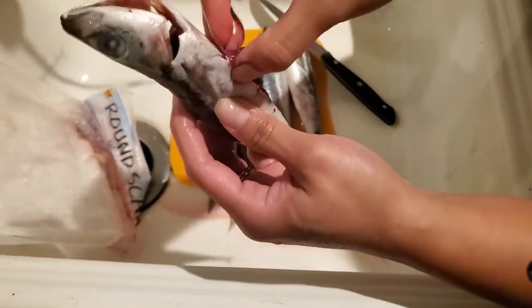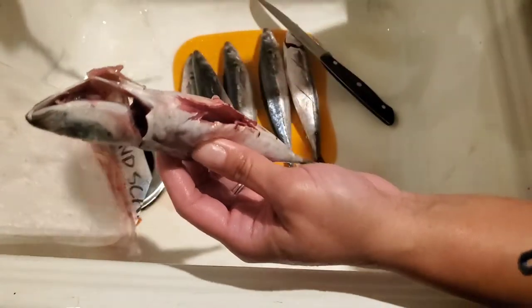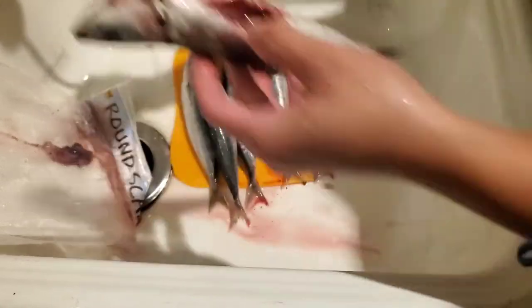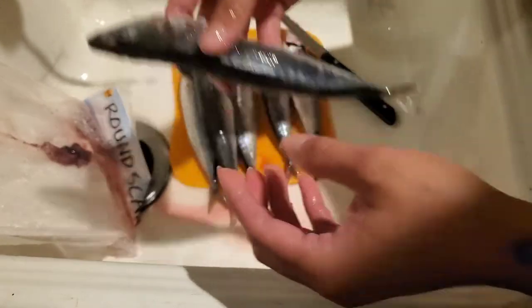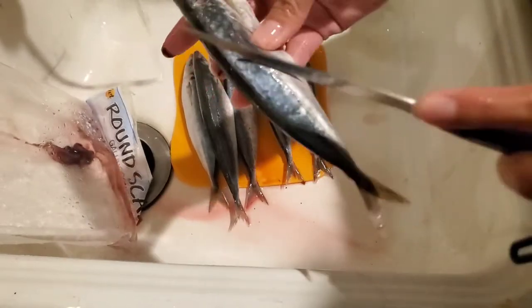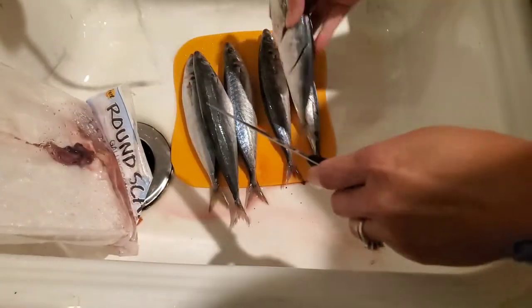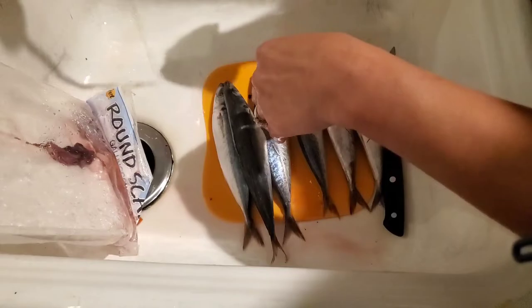Then you pull it out - all the stuff that the fish has inside. Make sure there's nothing left in there. Then you slice a little bit on the other side the same way - and there it goes. That's how we clean our galunggong.